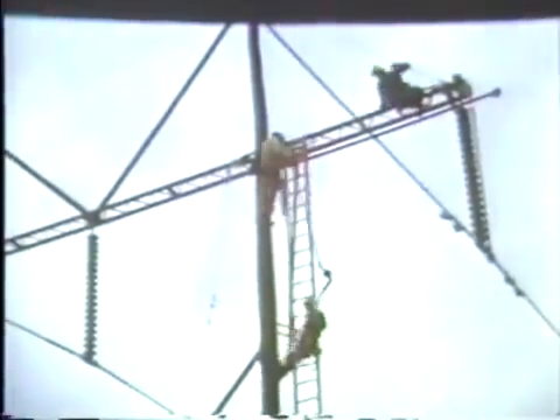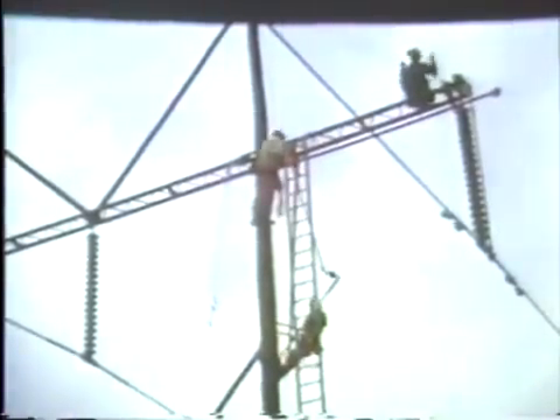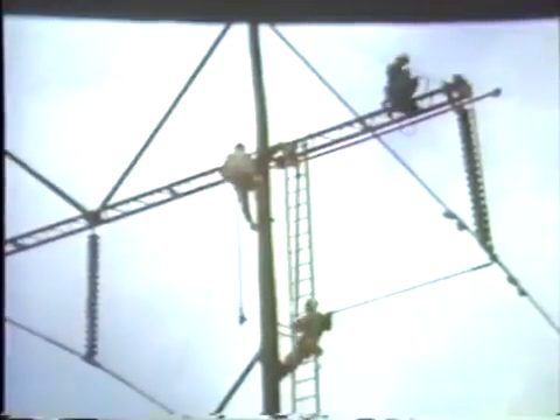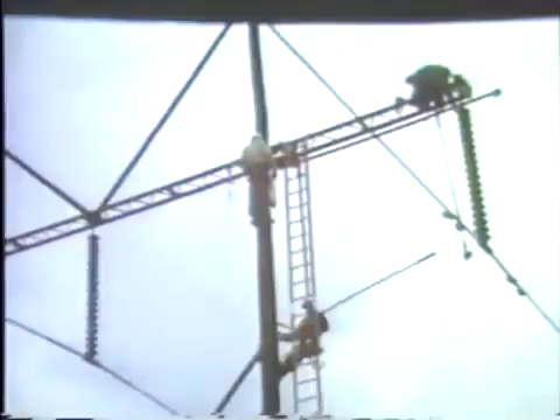The link sticks are moved from the end of the arm back to where they will be transferred for use on the center phase, where the same operation will be performed to remove the center insulator string for unit replacement or replacement of the entire string. The same tools are used and the same procedure followed as for the arm end job.